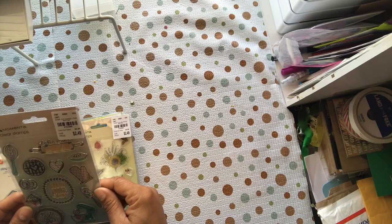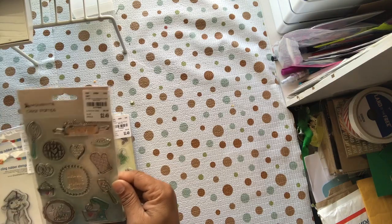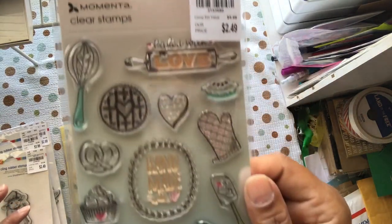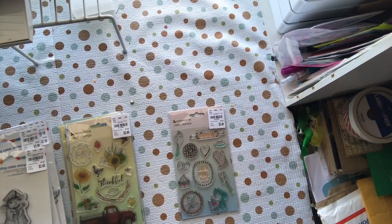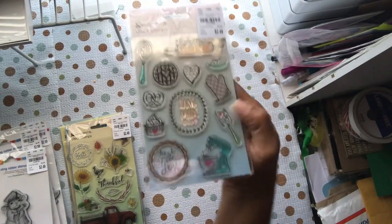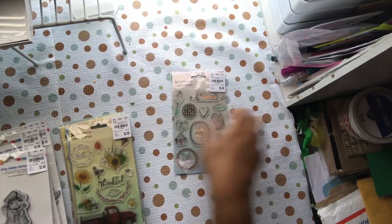This first one is called Baked Love, number 215-3680. It says 'Handmade Just For You, Baked with Love.' I thought it was really nice — you can make some tags out of that.